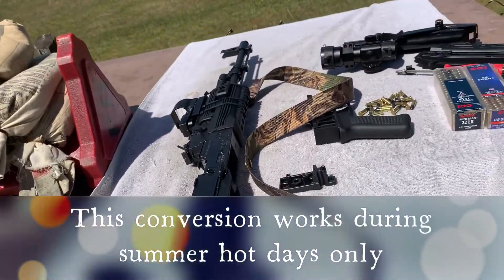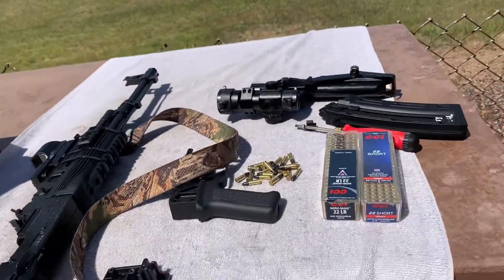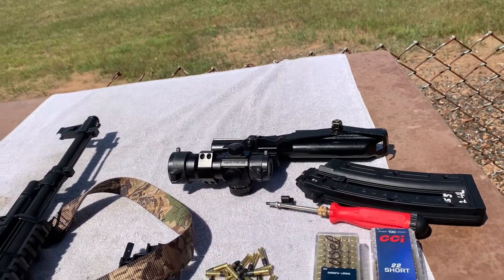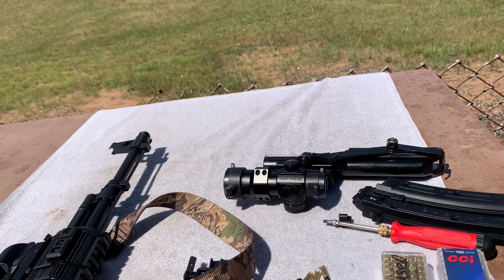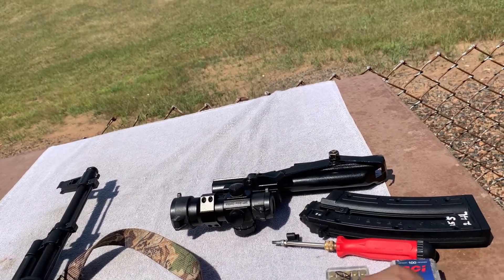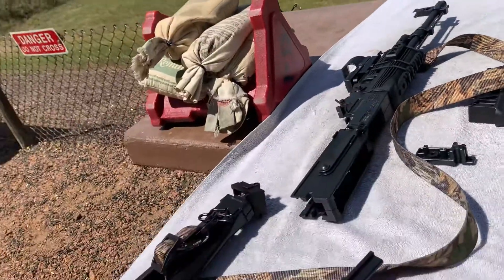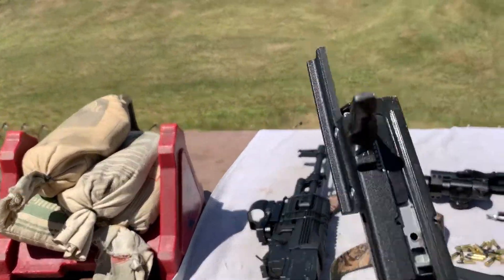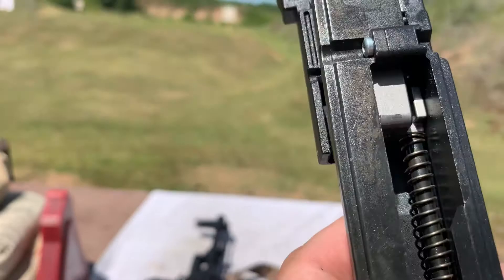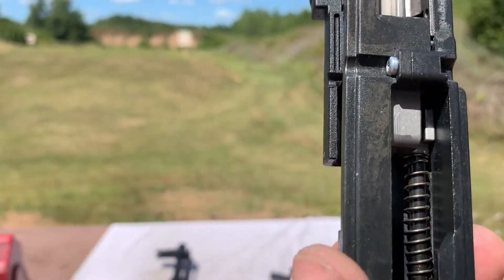Today I'm going to show you how to convert your GSG-22 rifle to shoot .22 shorts. The CCI mini mag runs about 1235 feet per second, and this ammo is 1050 to 1080 feet per second. All you need to do is take your bolt out, remove one spring, and leave one spring on — as you can see right there. Just one spring on, and that's all you need.